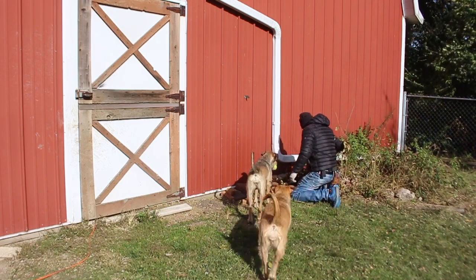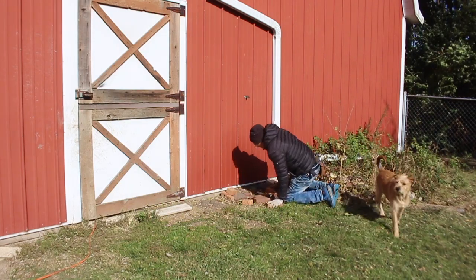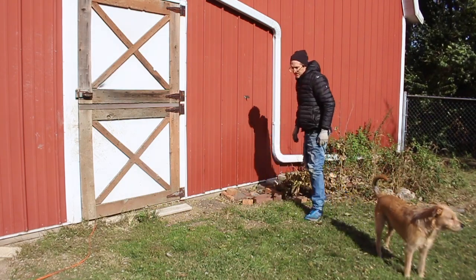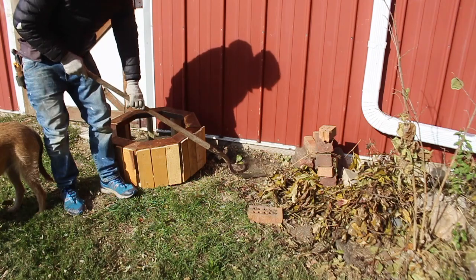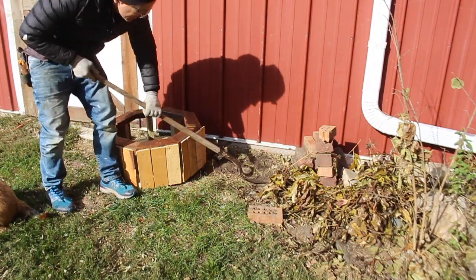You also need to prep your site. Obviously you want to set your barrel on flat, level, solid ground — brick or concrete or something like that. Here I was doing it on dirt and I just made sure it was nice and level before I put my base down.